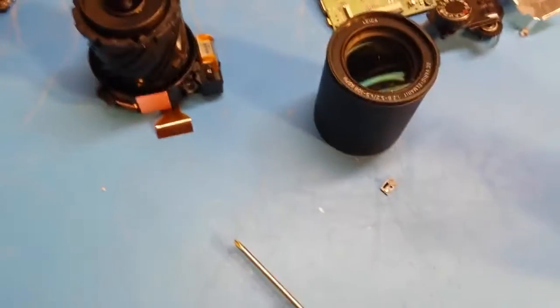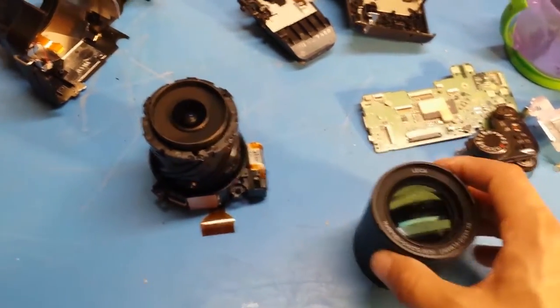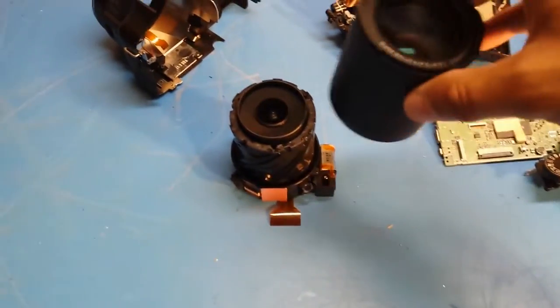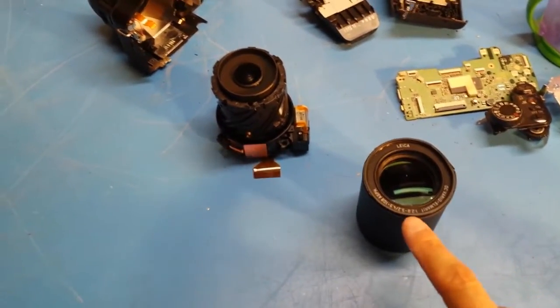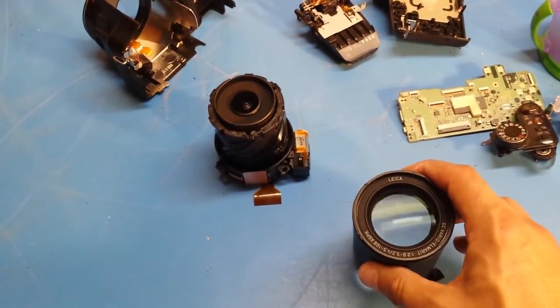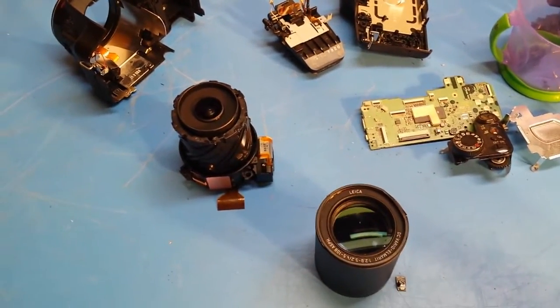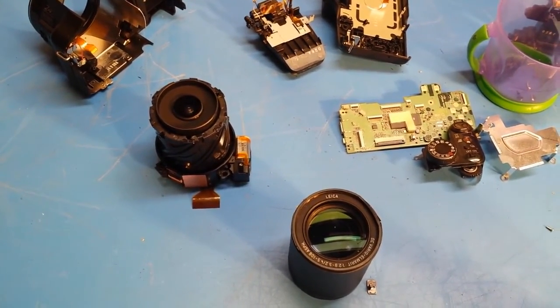There we go — everything apart. Here's the outer lens, which is the broken piece I'm going to replace, and here's the inner lens. Before I get any dust on this, I'm going to reassemble it now that I know I can get it apart without causing further damage. I'll order the replacement unit, take the outer lens piece off that unit, put it on mine, reassemble everything, and hopefully bring this camera back to full functionality.